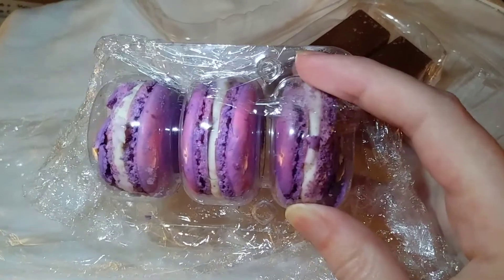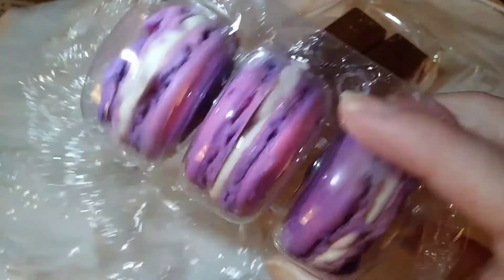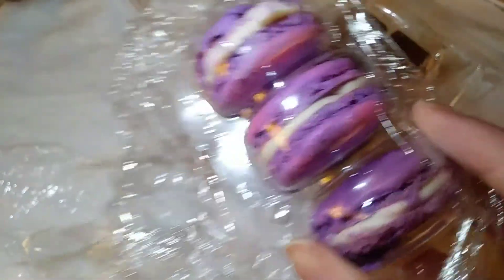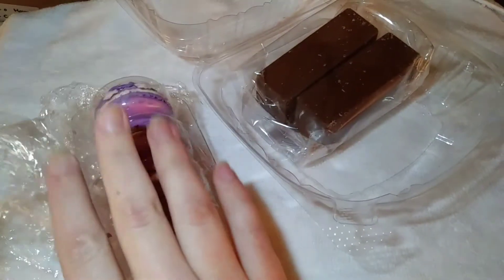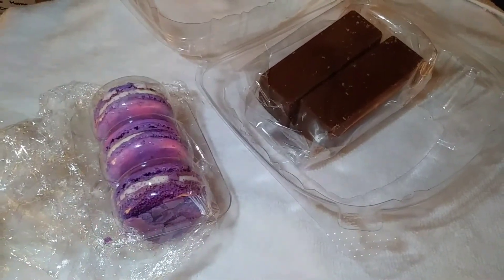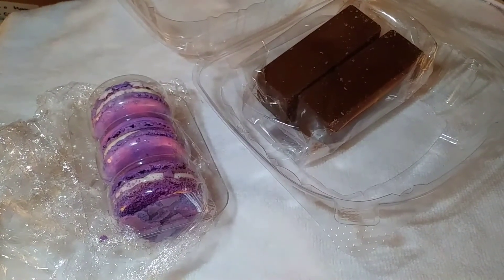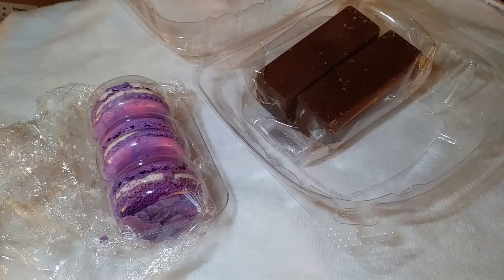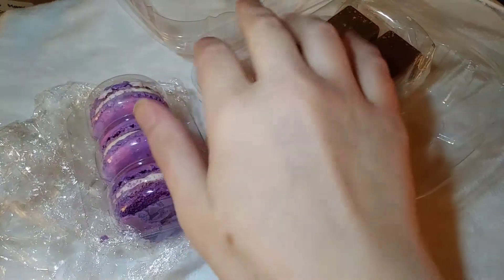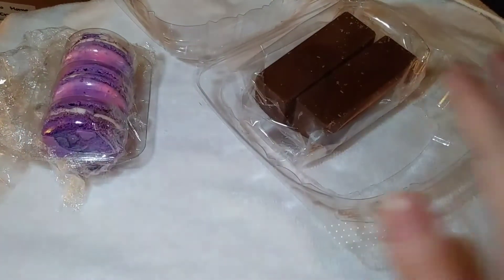I honestly have never had a macaroon, so when I review and taste these I'll have nothing to compare them to. I've seen tons of them being made on all the MasterChef shows so I know what they should look like. The owner mentioned they'd never shipped them before and were hoping they turned out — I think they turned out pretty good. The French macaroon ingredients are almond flour, sugar, eggs, cream of tartar, butter, sprinkles, and food coloring.